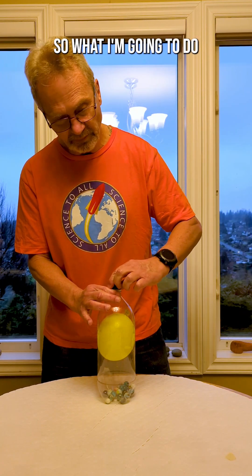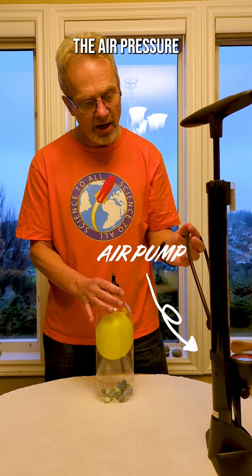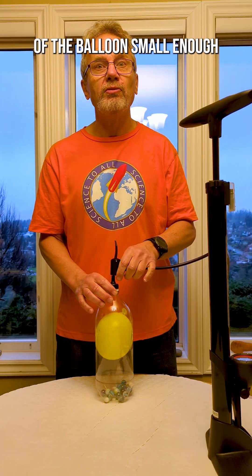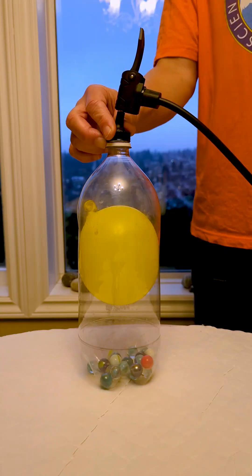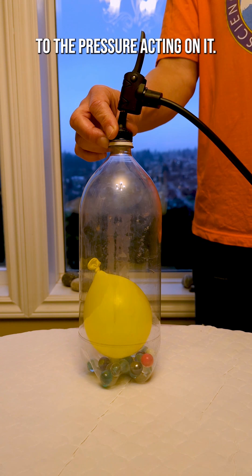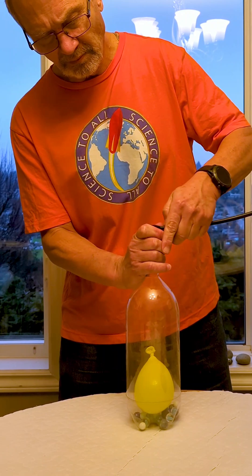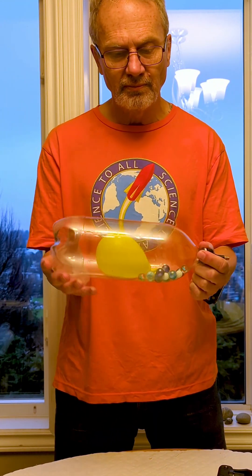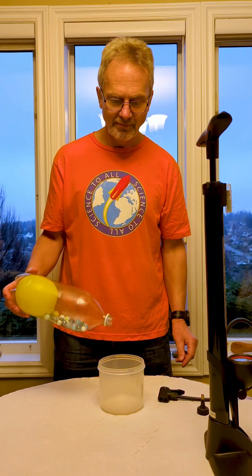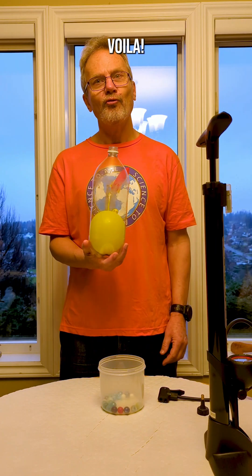What I'm going to do is increase the air pressure within the bottle, and that will hopefully make the volume of the balloon small enough. The volume of a gas is in proportion to the pressure acting on it. Voila!